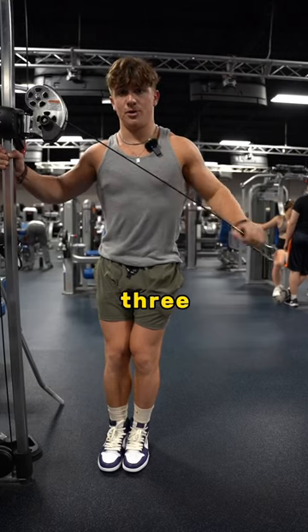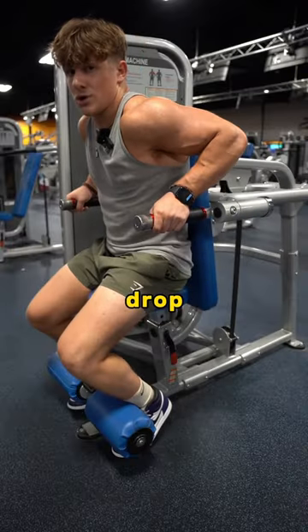Then, to finish off, I'll either do three drop sets of these cable extensions or I'll do three drop sets of this dip machine.